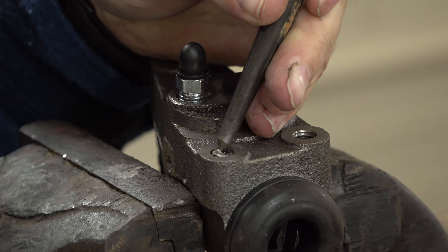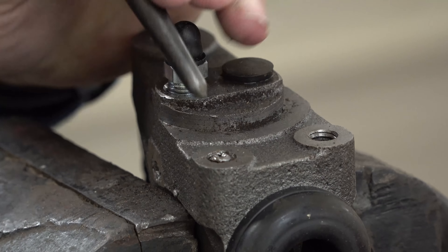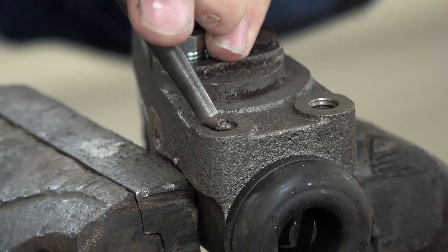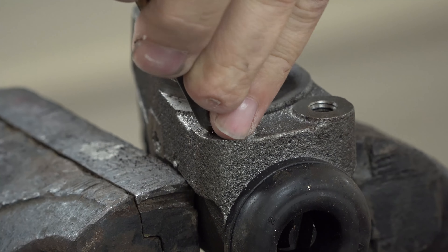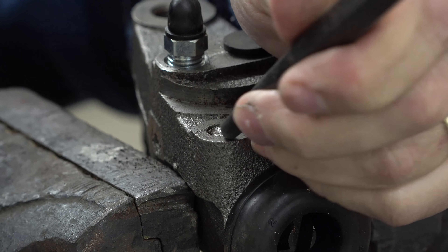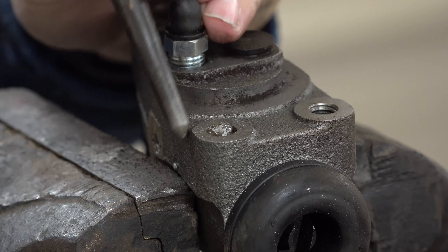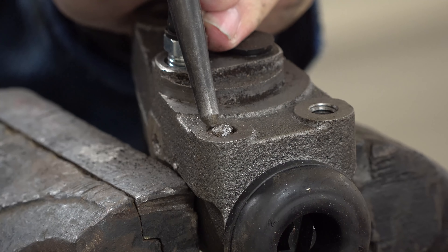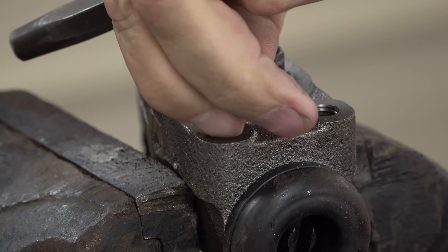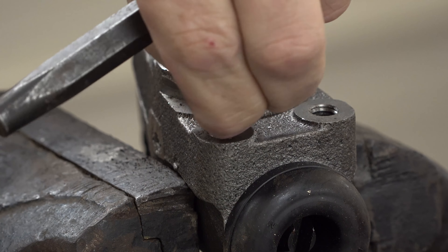Might not even have to — look at there. Just enough thread with a slimmer punch that I didn't even need to use the extractor. That's what I'm doing — just going around tapping it on the edges. We're nowhere near that bad.